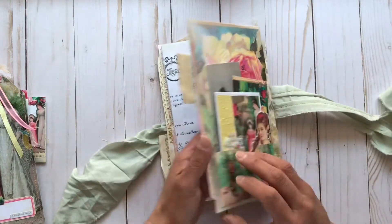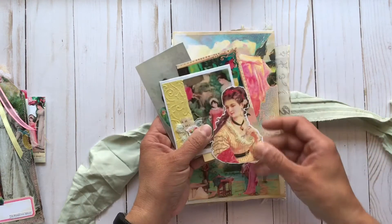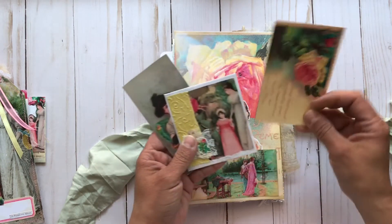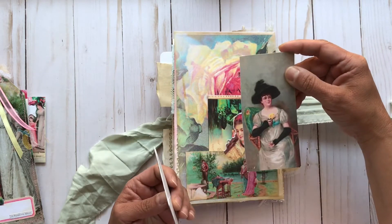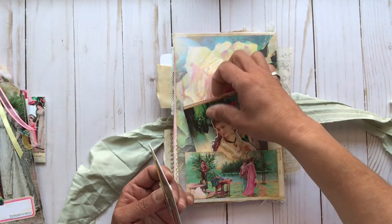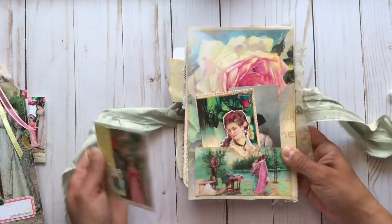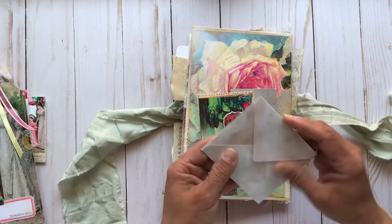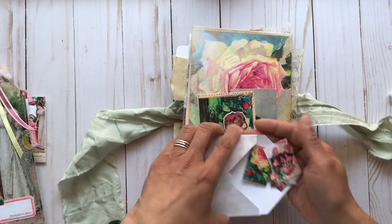And then as I said, on the back there is one more pocket. Inside there is that lovely lady, another journaling card from the kit, and this fun image here as the pocket, and another little envelope. And there is more — you guessed it — more of the little bits of ephemera. Super cute.